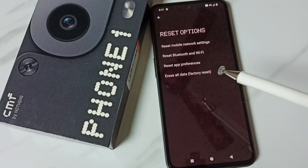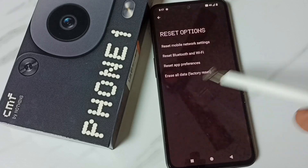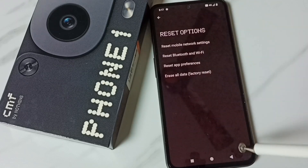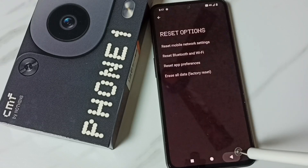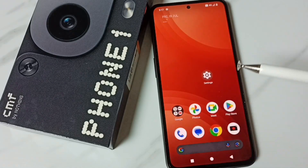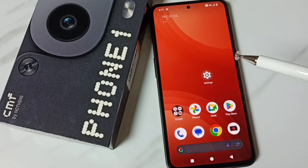This reset operation is safe — it will not delete any data from your phone. It will not delete photos, videos, apps, or anything. It only resets the Bluetooth and Wi-Fi settings. After the reset, go back and configure the Wi-Fi again and try to connect to a Wi-Fi router — that should work.